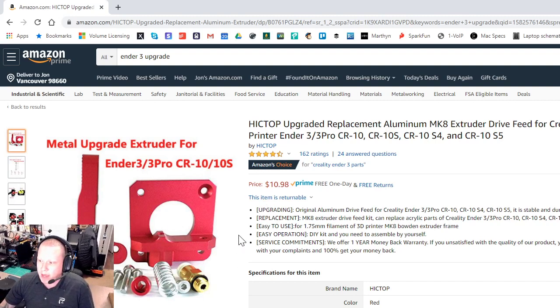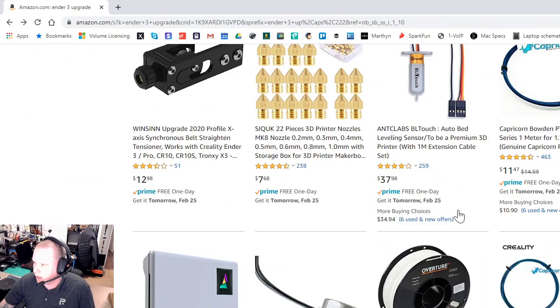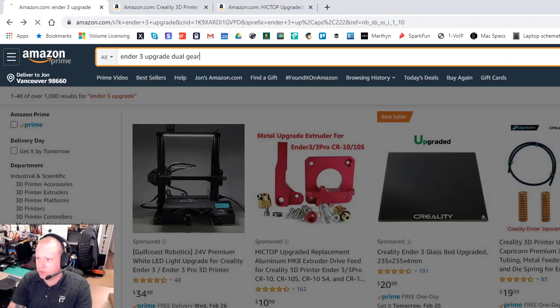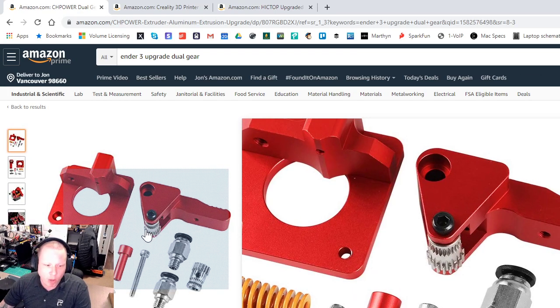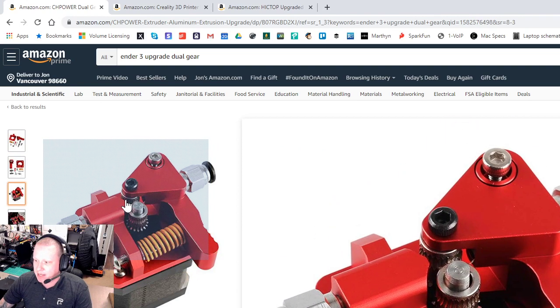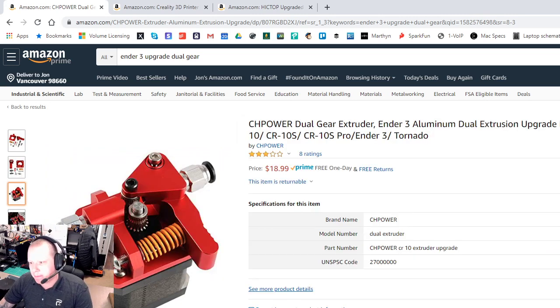I personally ran into problems right out of the gate, so I ordered one, and I actually ended up getting the dual gear extruder. The dual gear version has two mechanisms that push your filament into the machine — instead of a ball bearing on the other side, there's another actual sprocket with teeth. I put this on my original Ender 3 and haven't had to look back since.